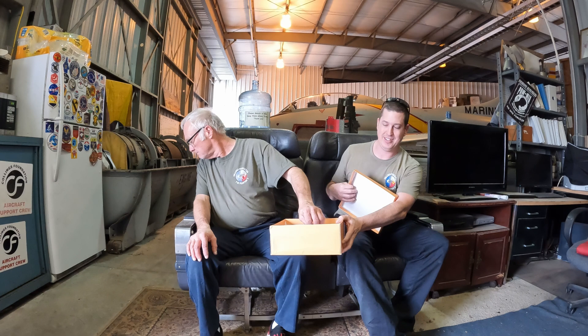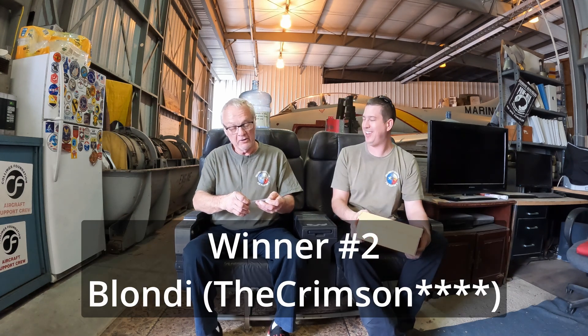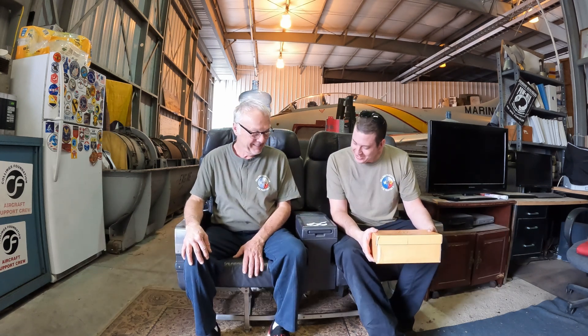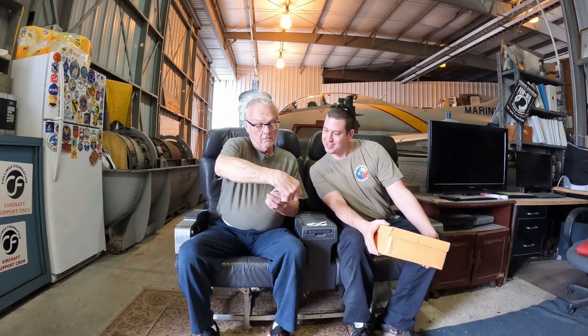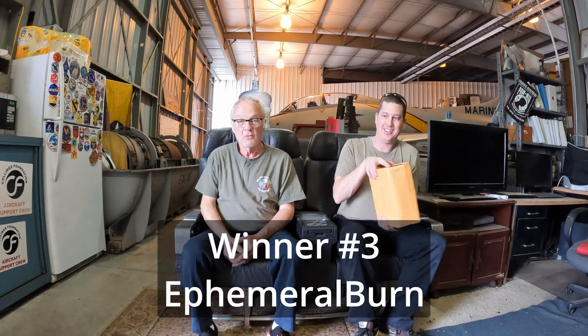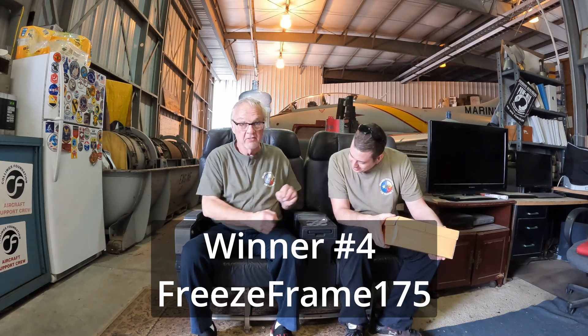All the screenshots and videos they've put out lately — I think they're doing a hell of a job. All right, we got next: Blondie the Crimson — we're probably not going to read that one all the way, but you get the message. Winner number two: Blondie. Who's up next? Ephemeral Burn — sweet, congrats! And winner number four: Freeze Frame 175 — congrats, congratulations!